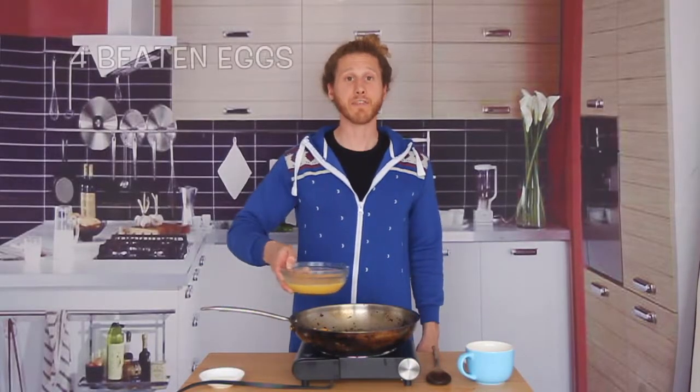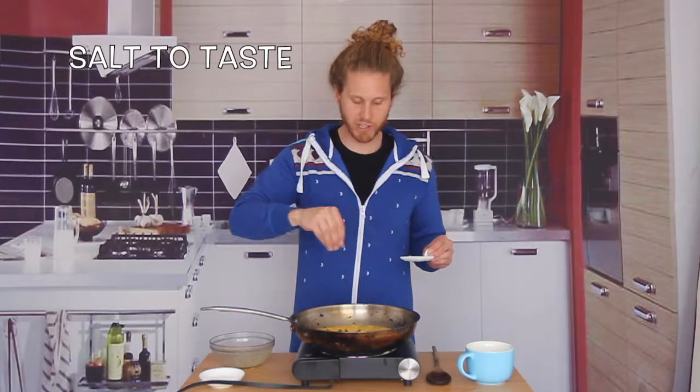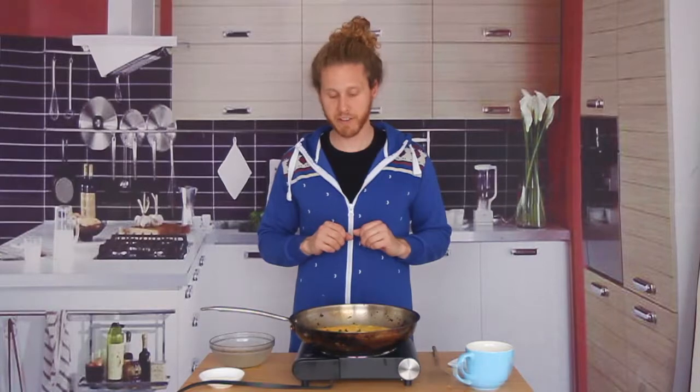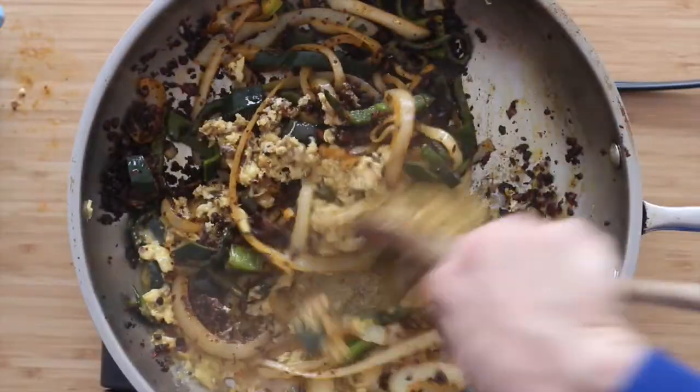Let's add in four beaten eggs and give it a good pinch of salt — you probably don't need too much though, because the chorizo is pretty salty. Let's let these eggs cook a little bit and then we'll scramble this all together. My eggs are cooked almost all the way through, so let's scramble everything together. I think this looks cooked to perfection, so let's turn the heat off and set this aside.